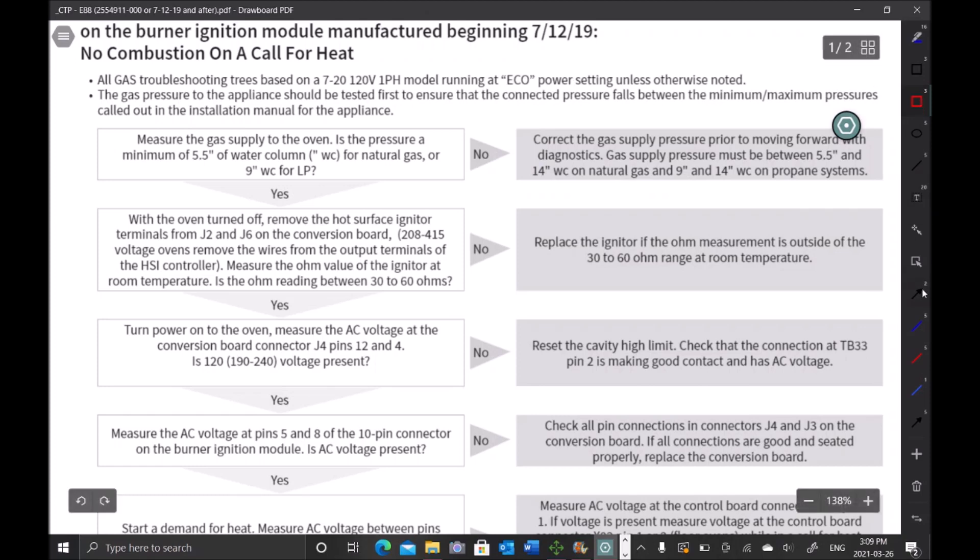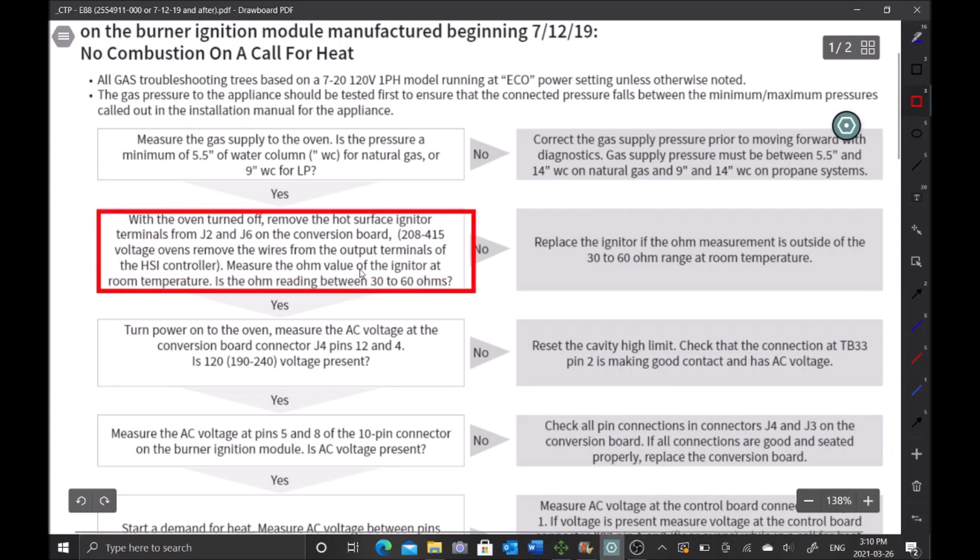The first step is to check the incoming gas pressure, but I'm going to skip that and come back to test it when we have dynamic gas pressure. So the first test we're going to do is ohm out the igniter — we need to get between 30 and 60 ohms. Inside the combustion chamber is our igniter. These two wires come right up here, so with power off we disconnect them from the circuit, ohm it out, and we are getting 38 ohms — that's within the range, we're good.